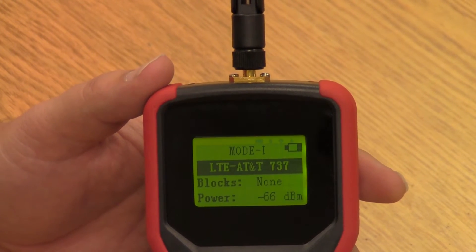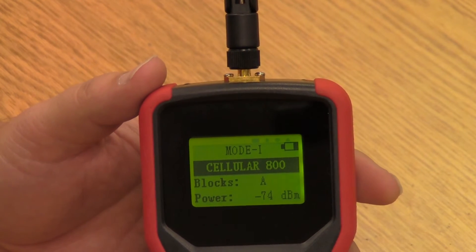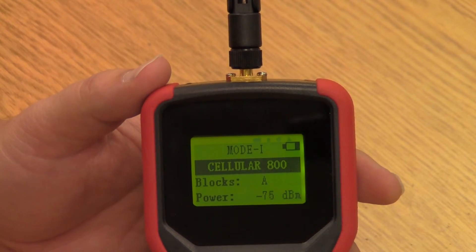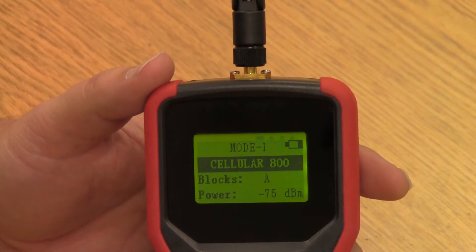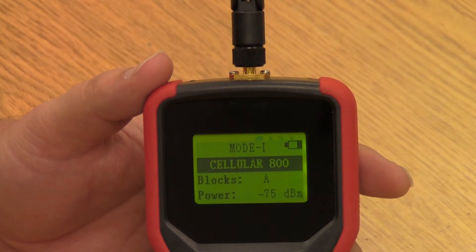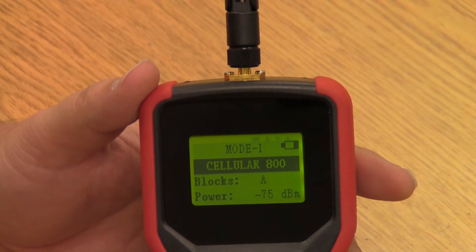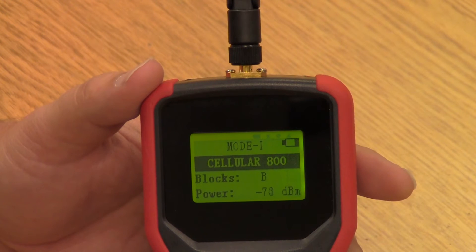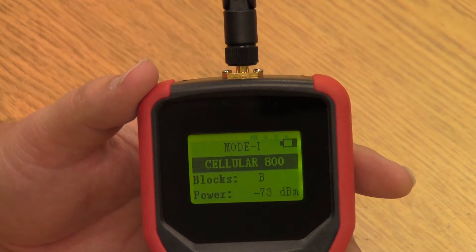We'll talk about the tool we're going to use to find the different blocks that carriers are on in the area. But for now, let's talk about the mode we're going to use for that — mode number one. Let's say the customer needs AT&T, and after using the tool we find out that block A is that particular carrier and block B is T-Mobile. If block B has a really poor signal, then it may not matter a whole lot. So when you're doing your site survey, it's really important to get signal strength readings from all available blocks on all available bands, so you can go back and figure out which carriers are on which blocks and whether you have enough signal to work with those carriers.